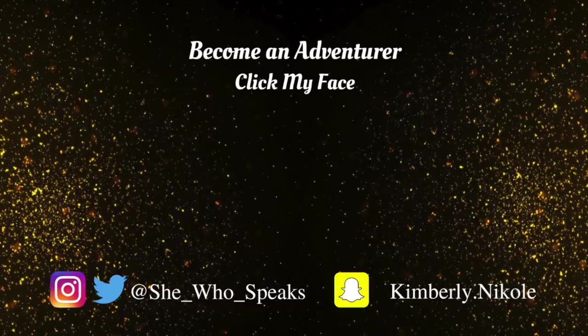If you liked this video, give it a thumbs up. Let me know what you think in the comments down below, or if there's another easier way to do this that you know about — maybe you have some tips for this kind of process. Leave them in the comments so everybody else watching can gain from your experience. Don't forget to follow me on Twitter and Instagram at shewhospeaks, underscores instead of spaces. I'm also on Snapchat at Kimberly.Nicole with a K, not a C. Click on my face to become an adventurer and join our little family. Thanks for watching. Bye!